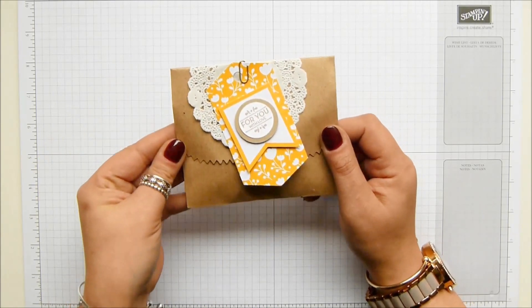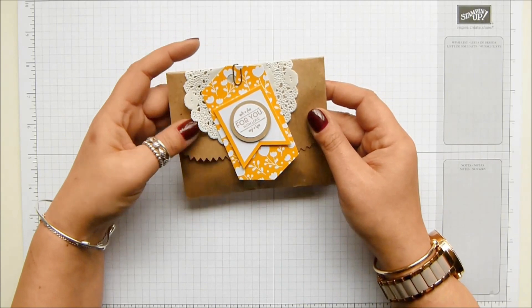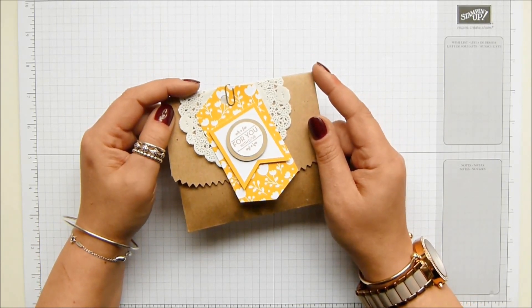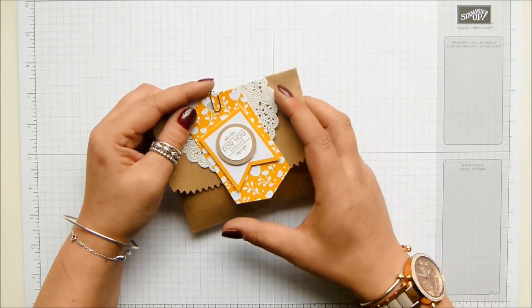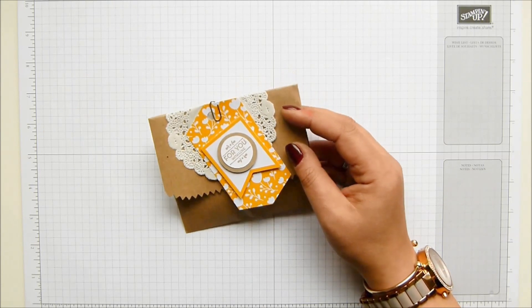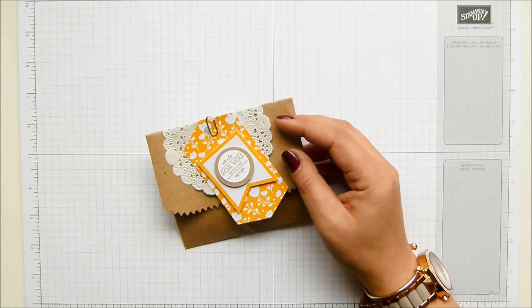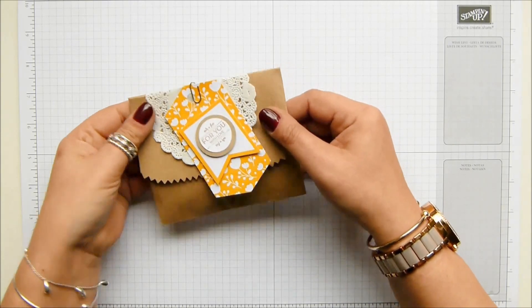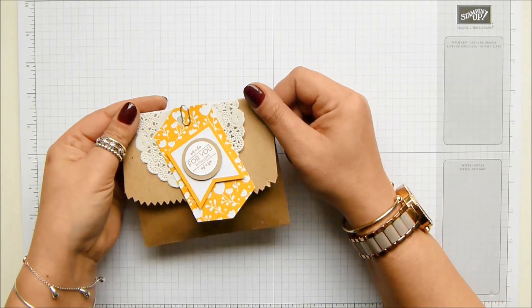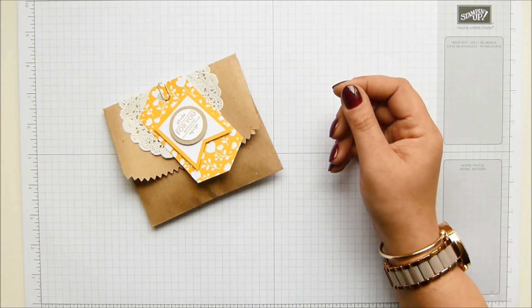The craft bags have not retired but the accessory pack has. There are still some available, however when the retiring list came out I cleared everything off my shelf and donated it all to my son's school, and then I realized that I didn't have any tagger bag accessory bits and pieces left. So I am going on a wing and a prayer and we are going to make a version of it using some framelits I've never used before.